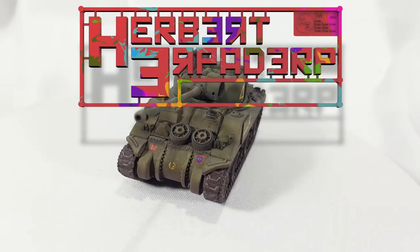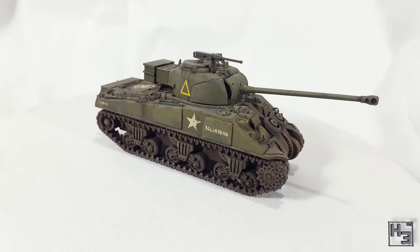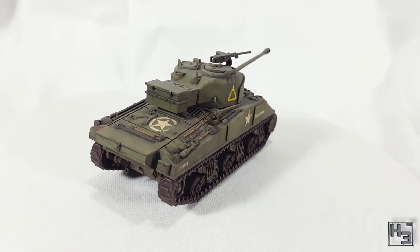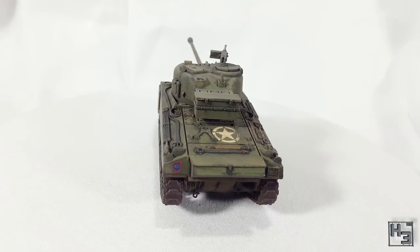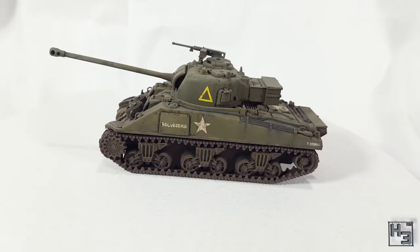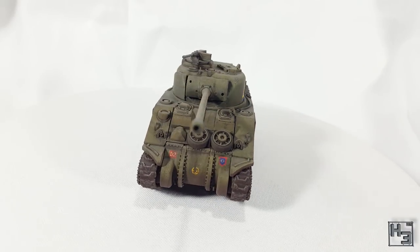Greetings. I am Herbert Erpaderp and today I'm going to show you how I painted this Sherman Firefly. This model is the Warlord 28mm scale kit I built a while ago. If you want to see the build video there's a link in the description and in the card in the upper right corner of the screen. Enough jibber jabber. Let's paint.